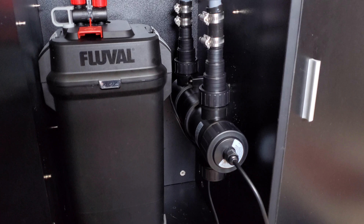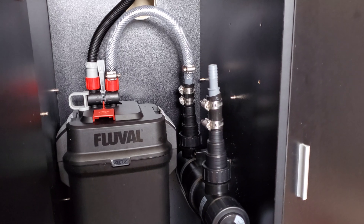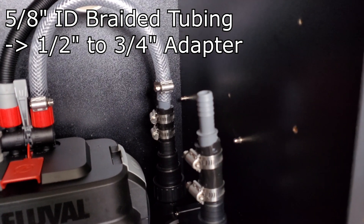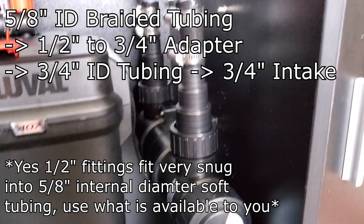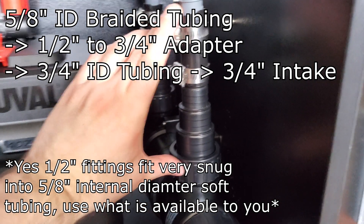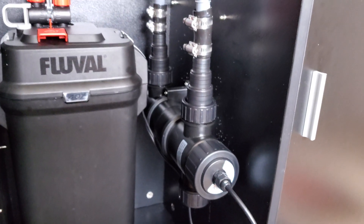I tried a couple of different designs with elbow adapters to keep it vertical but it just wasn't going to fit. So right now we've got the 5/8 inch braided tubing going into the 3/4-to-1/2 adapter, which attaches to the telescoping adapters. A lot of my headaches would be solved if I could have a 3/4 adapter built in — the telescoping adapter takes up almost as much room as the filter itself.